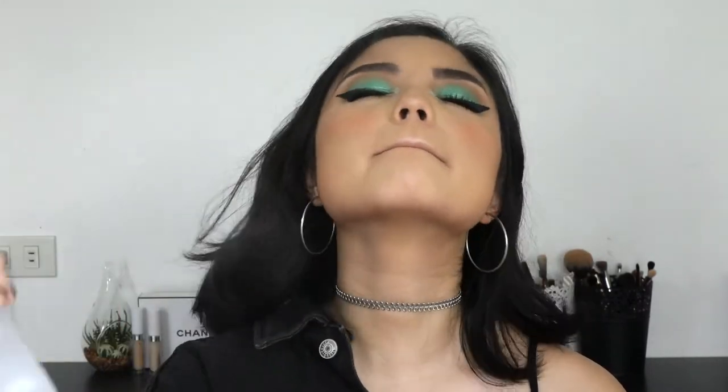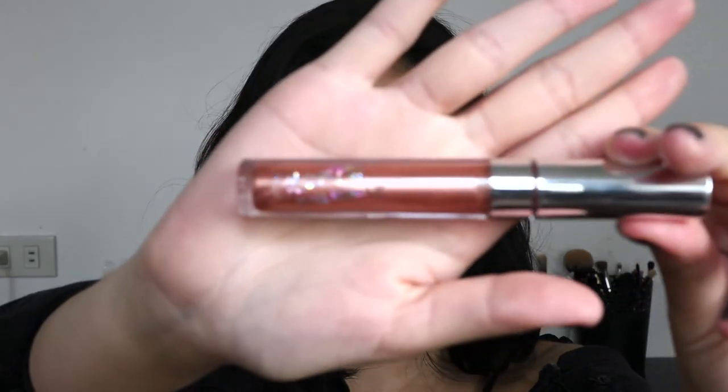We're almost done — I'm going to set my face with my Makeup Forever Mist and Fix. For the very last step I'm using ColourPop's Ultra Glossy Lip in the shade My Jam. This has really beautiful micro glitters in it — it's like a metallic glittery bronzy kind of lip gloss.